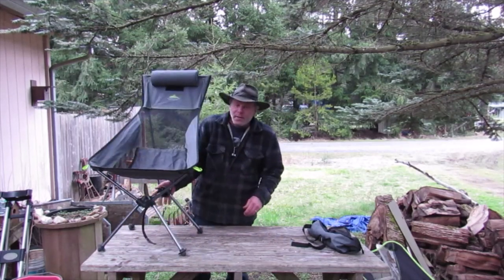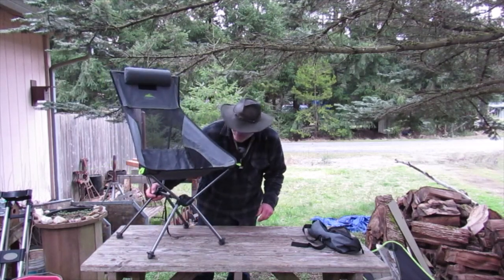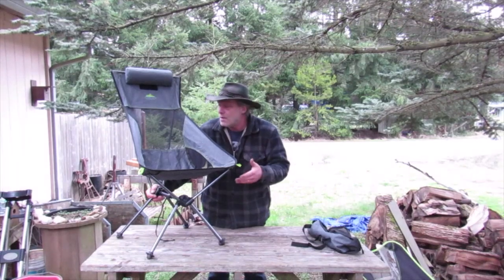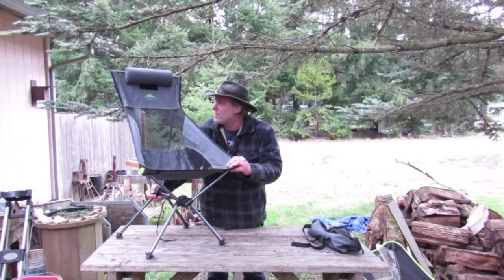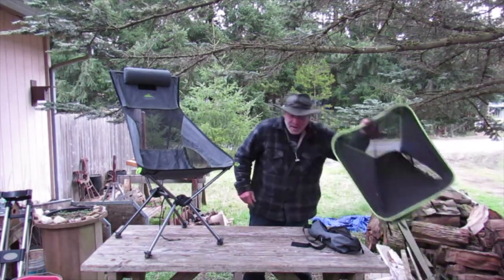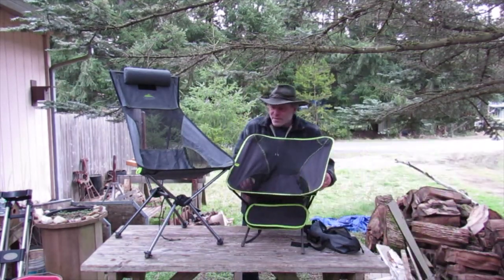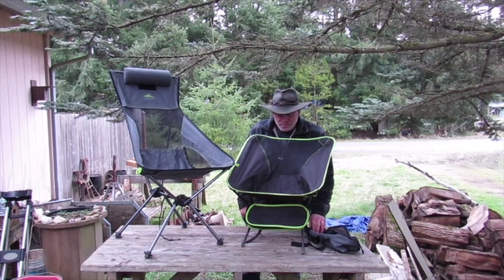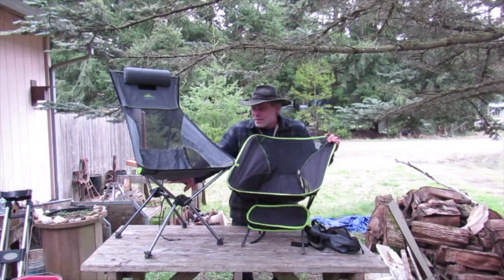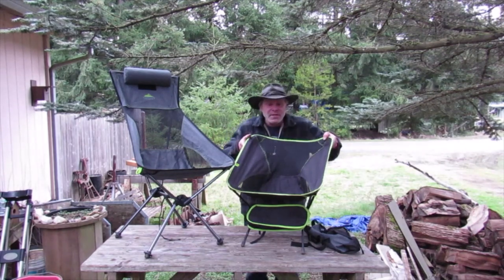Overall, I like this chair — I'm quite happy with it. Amazon sells it for $48 to $49. I got this on a clearance sale at one of my local shops for $32. You can see the difference compared to my last chair video: that one puts you about 12 inches off the ground, this one puts you at 16 inches. Much easier to get in and out of.